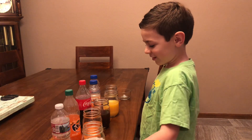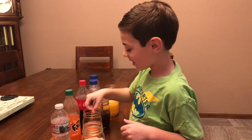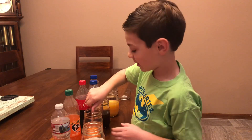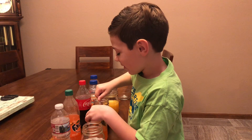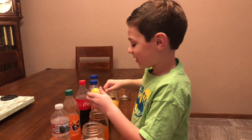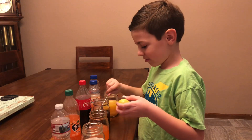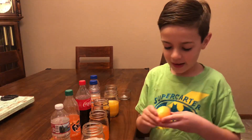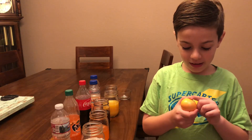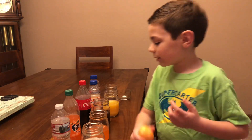This next one is going to look weird - an orange egg! Oh wow, that's stained. As you can see here, this one has orange all over it. And it smells very weird.